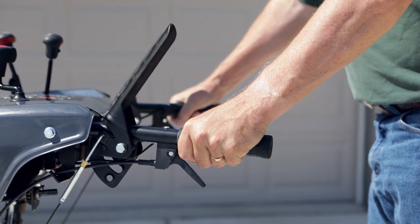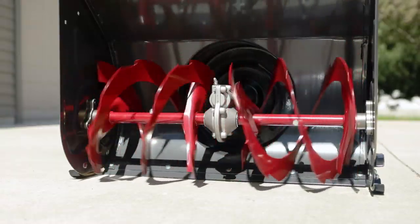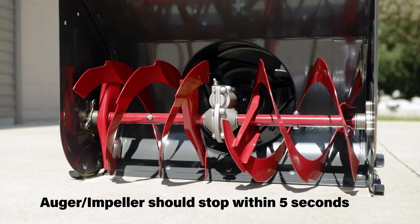With the engine running, press down on the auger control lever — the auger impeller should rotate. Then release the auger control lever — the auger impeller should stop within 5 seconds.